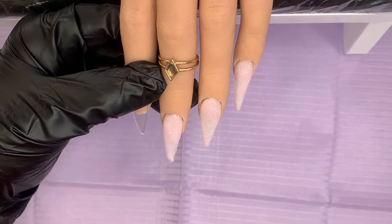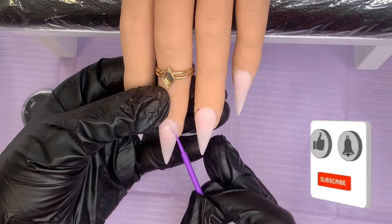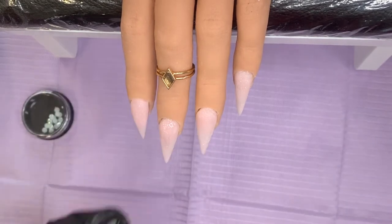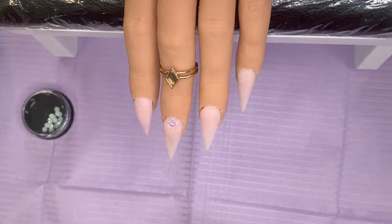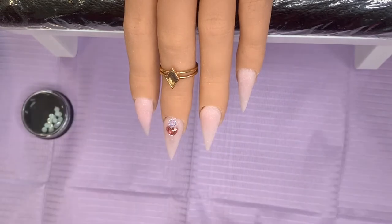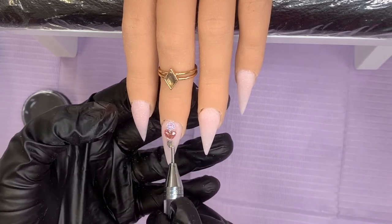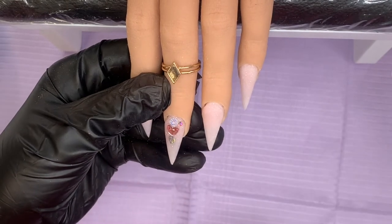Then I'm going to dig out the gems. I pulled out the whole drawer and went for it. I'm going to use the Stick It gem gel from Ugly Duckling to put down the big pieces - anything large goes into that gem gel. I can move and nudge it around, get it exactly where I want it, and it will stay there until I put it in the lamp. The smaller gems I'm going to use Kiora Sky dip base for.